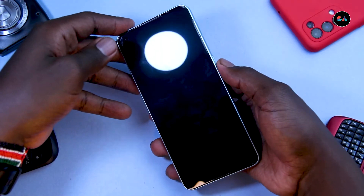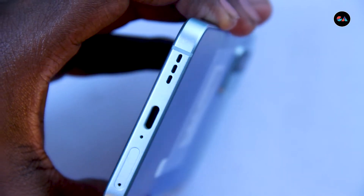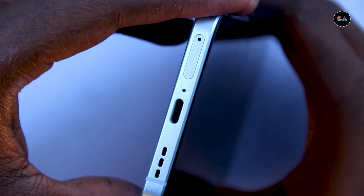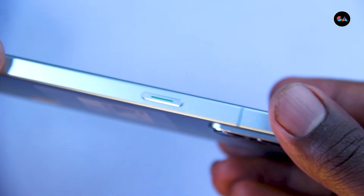Oh yeah, this is it — this is the phone to get. We've got the charging port down here, the SIM card slot, and speakers at the bottom, and then a microphone at the top and a microphone at the bottom as well.